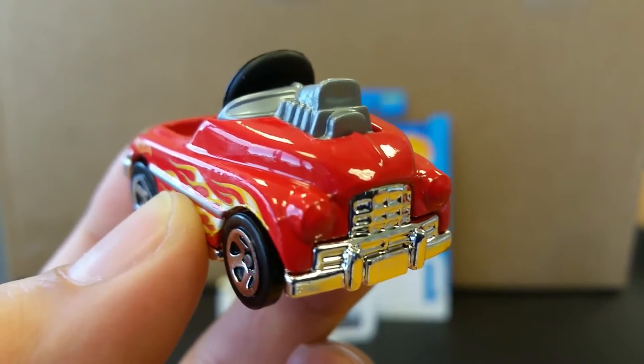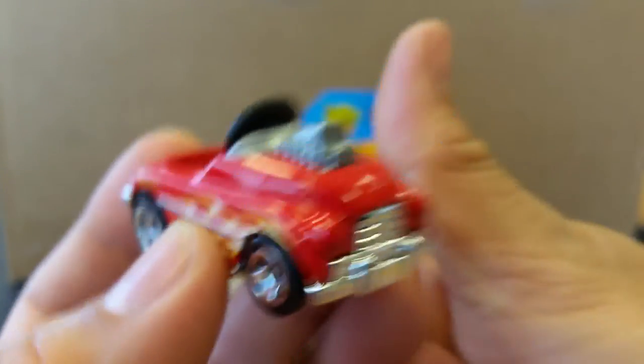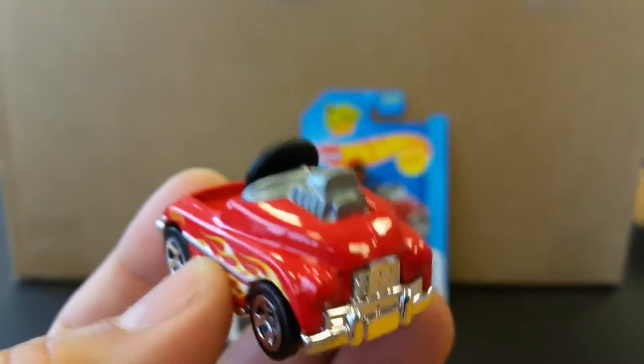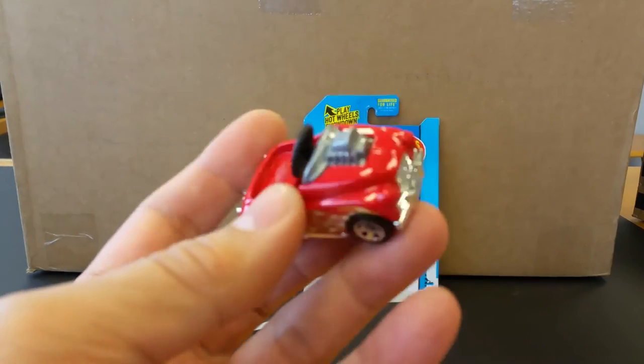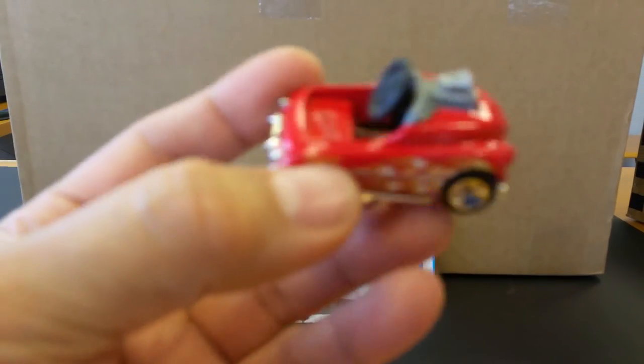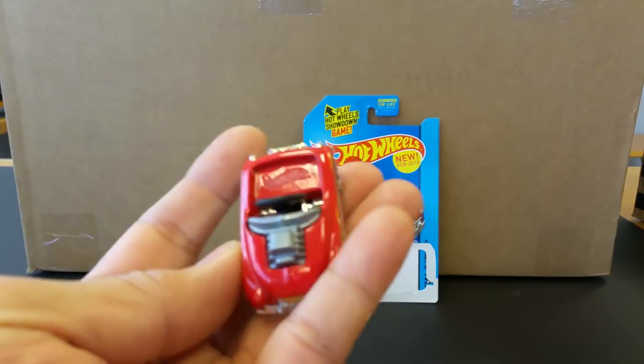Anyways, there you have it — the Pedal Driver, one of my favorite castings of 2015. I hope you like what you see. Give me a thumbs up, questions and comments down below, and thanks again for watching. Please subscribe if you haven't already and stay tuned for more quickie car reviews. Alright guys, bye bye!